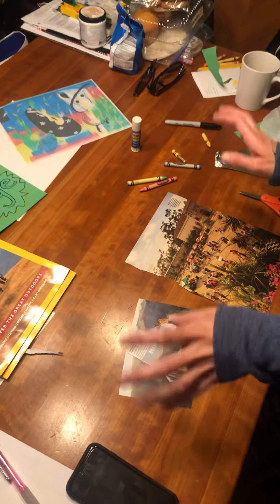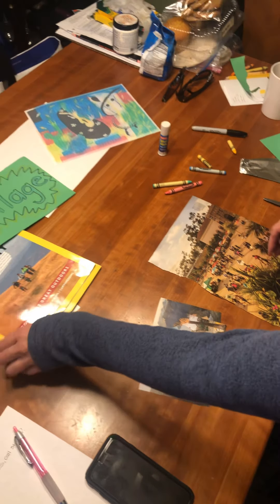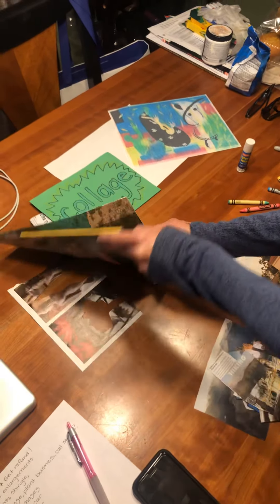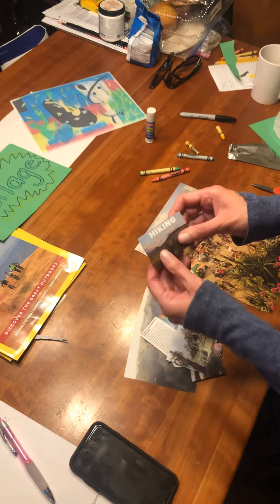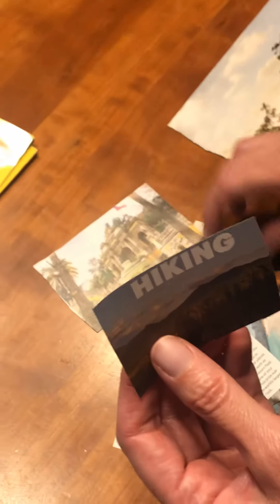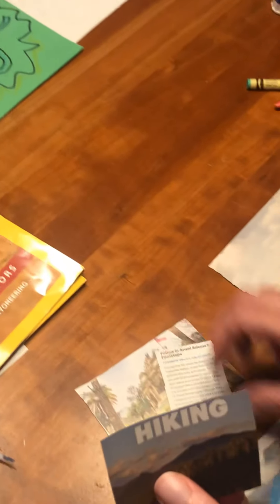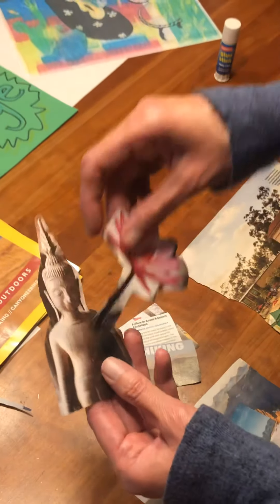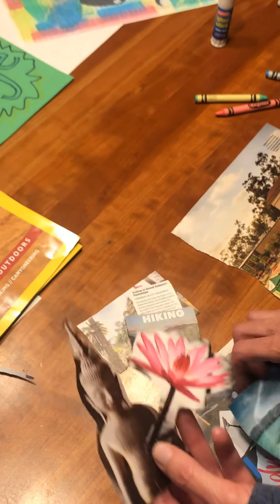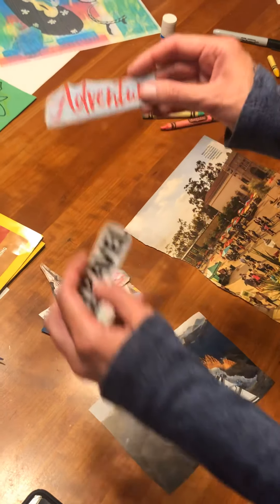So you can use any kind of things you find in your house for your collage. I use some magazines — those are great. You can cut out words of your favorite things that you love, all kinds of objects. I want you to look for things you really like. Don't just cut out anything. Look for things that tell about you.